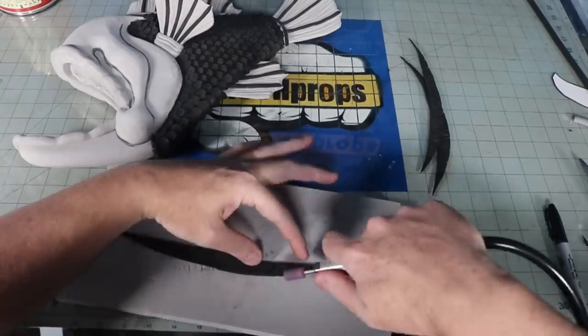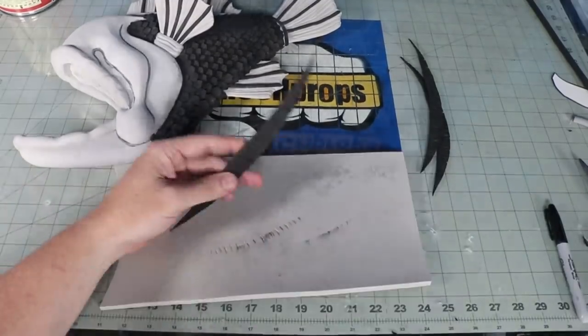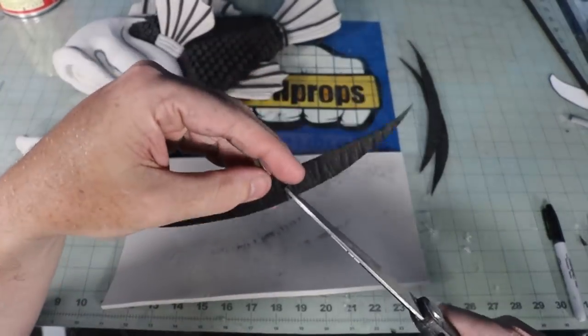To make the gills, I cut out these pointed strips, sanded them with some little ridges on them, and then cut sections to allow them to bend around the jawline.